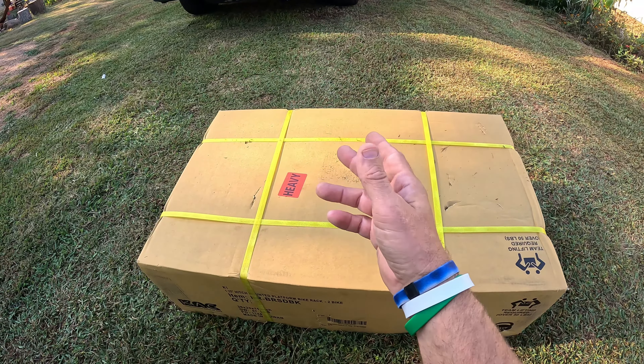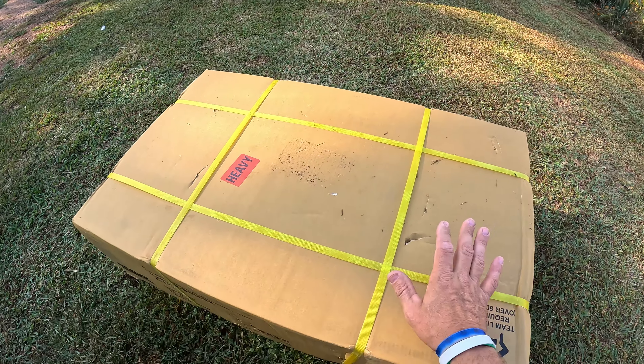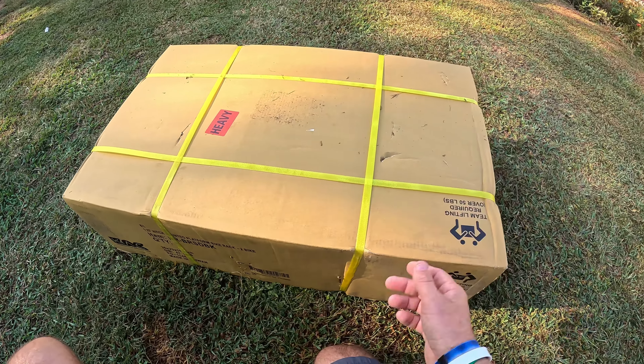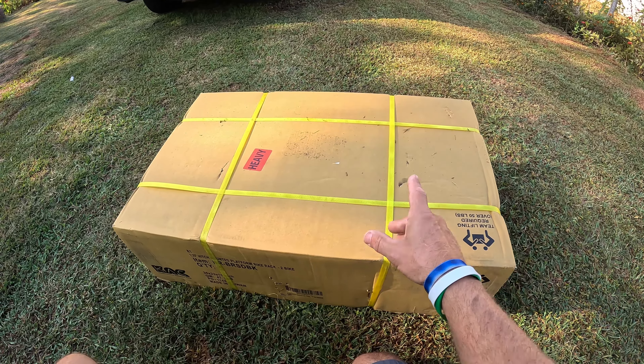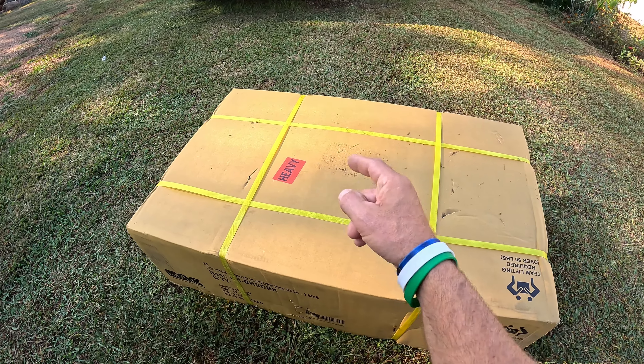I have several e-bikes and I want to travel and carry my bikes without putting them inside the van. I found one of these KAC racks with a lot of great ratings, so I figured I'd give one a try. I just got it in, so I'm going to unbox it for y'all and show you everything that comes in the box, and I will install it — stick around.